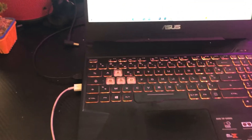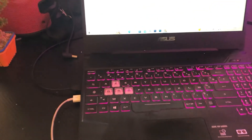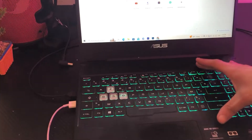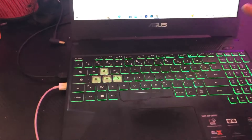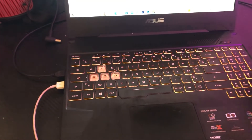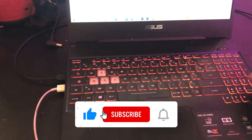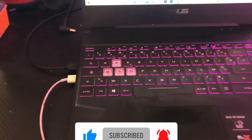If none of these work, your laptop probably doesn't support this feature. What you want to do to solve this problem is click the video link on the screen and you will be able to enable the backlit on your Dell laptop. If you have any other questions, let me know in the comments, drop a like on this video, and see you in the next video.